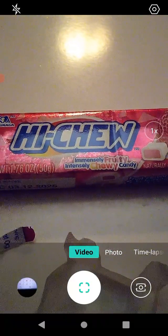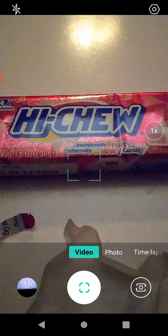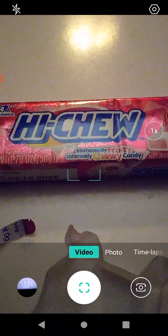This is a wonderful product and one that I'd highly recommend you check out. I agree with what it says here — immensely fruity, intensely chewy. It's very true. The texture of it is a lot like chewing gum, which is really really cool, except it's candy.